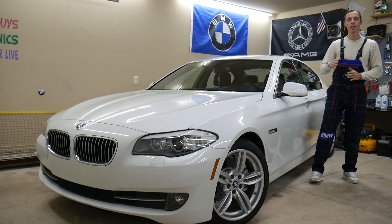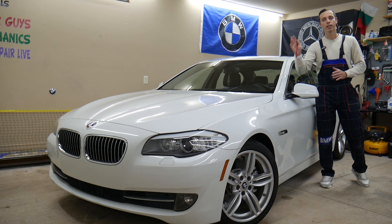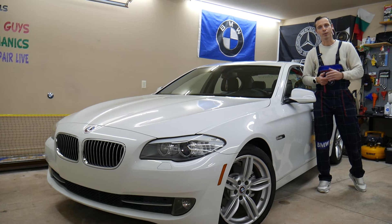Make sure to stay till the end. There is one common mistake that can actually cost you thousands of dollars in repairs. We'll explain what it is.